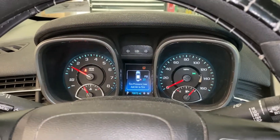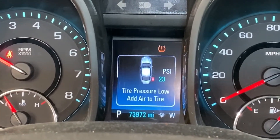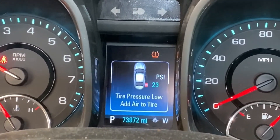Has this ever happened to you? You go to work and all of a sudden you've got a light on. That horseshoe light is your tire pressure monitoring light, and as you can see the passenger rear has 23 psi.